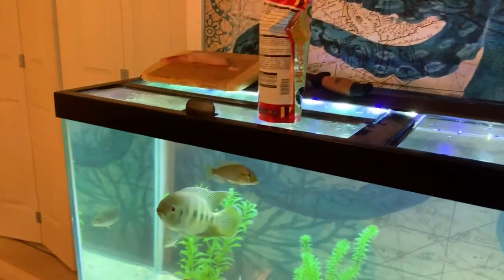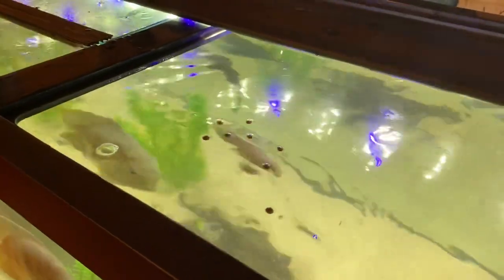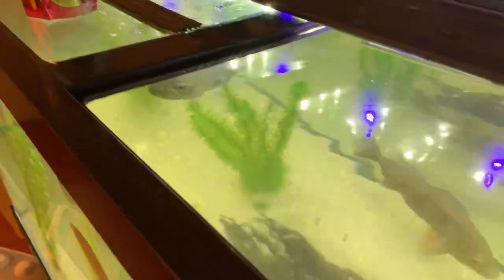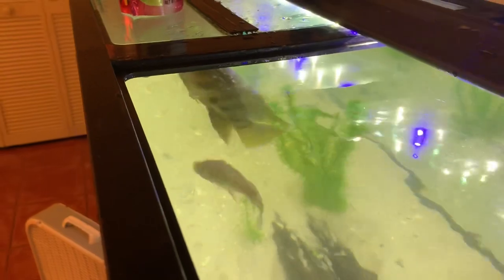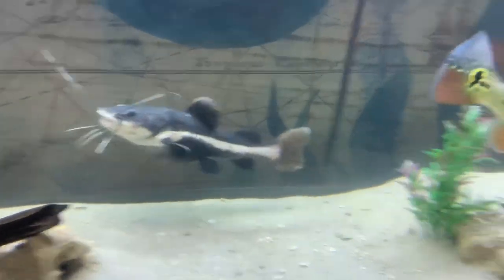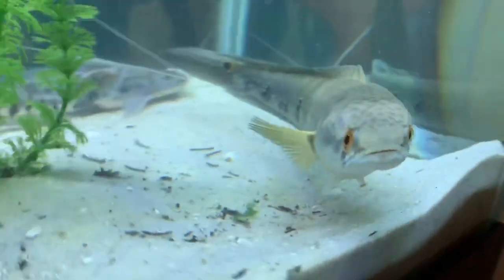Time for the tilapia and the little cichlid some of these floating pellets — super aggressive. That fish right there I've had for like two years, almost three years actually. In July this guy's gonna be three years — that's insane. The bass is fat, peacock is fat, he's super fat, snakehead is really fat right there.